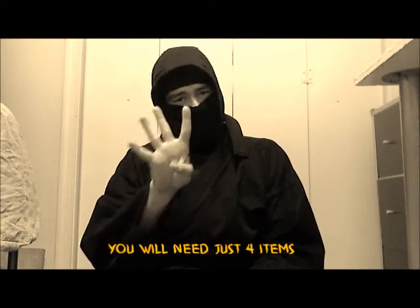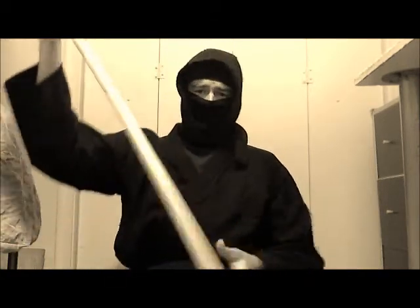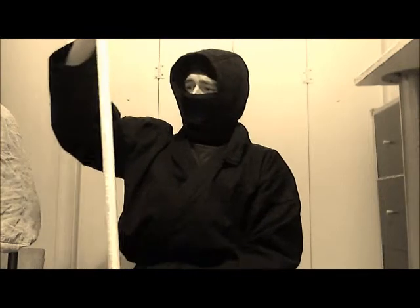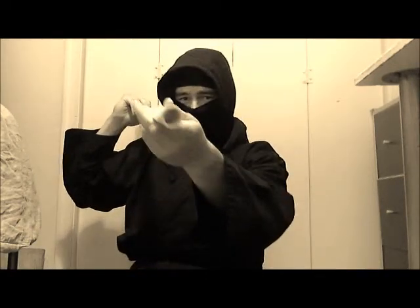To make this you just need four items. The very first thing you'll need is a regular PVC pipe as you see right here. The width you want is about an inch, or if you look into the hole, about the size of a quarter — the circumference of a quarter.